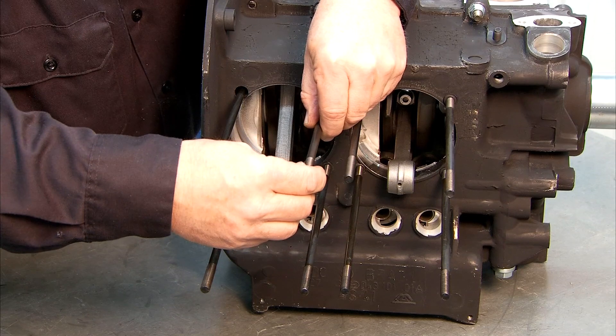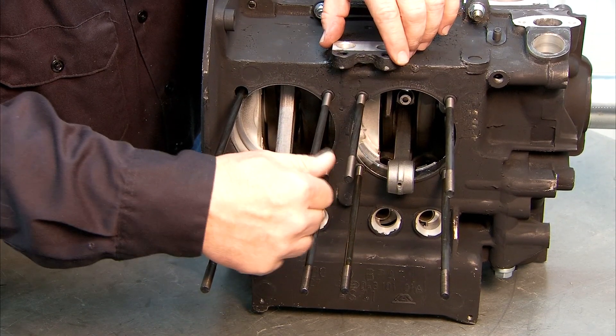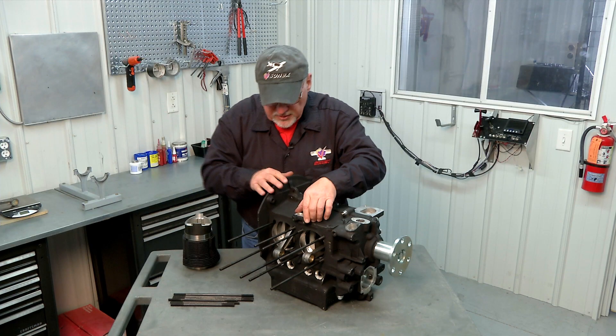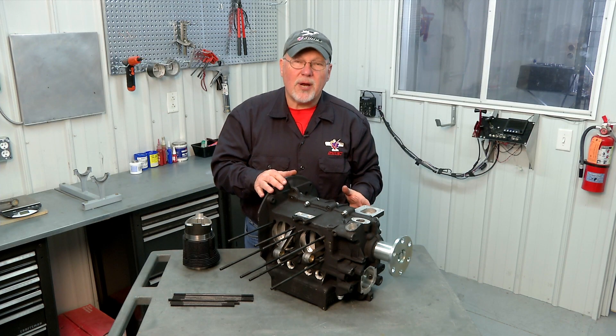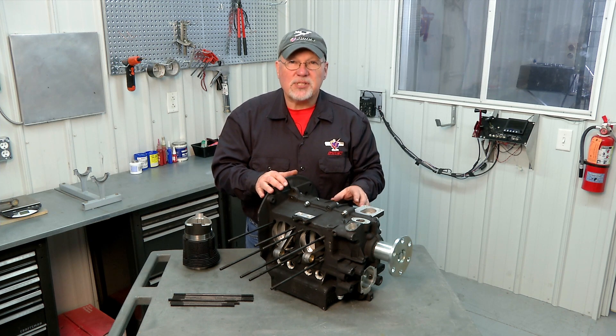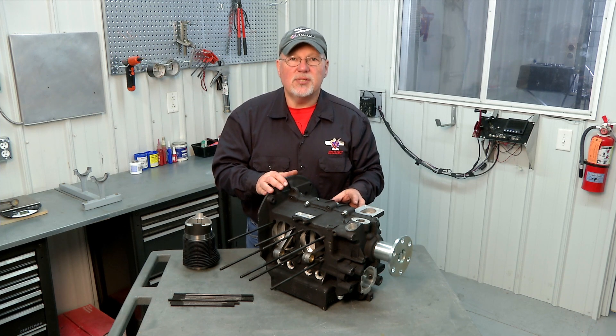In a later step, some of these will need to be trimmed in order to clear other components of the engine — we'll talk about that when we get there. Basically, repeat that process on the other side. Your studs are in place and then they're ready to accept the cylinders. We'll start to assemble what we call the upper end of the engine — the cylinders and heads.